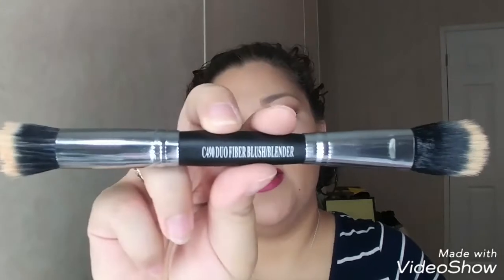The next thing I'm pulling out is this brush — it is the C490 Duo Fiber Blush Blender, a dual brush. I usually don't like these because of how you have to store them — one of the brushes is going to be at the bottom of the cup. But like I said about the lotion, I'm not mad I got it. I used it to blend out my under eye concealer, and then used my Laura Mercier powder to set my under eye with this side. It's not the best brush, but it worked. That brush retails for $9, which isn't bad at all.